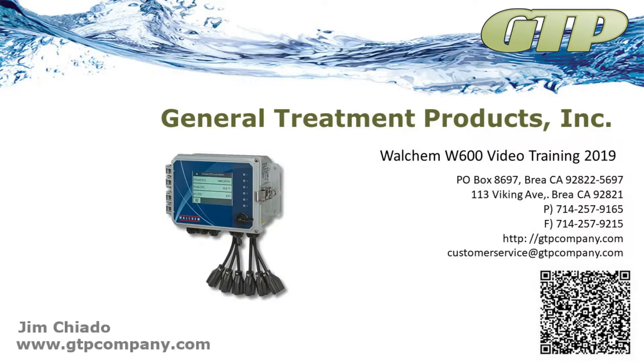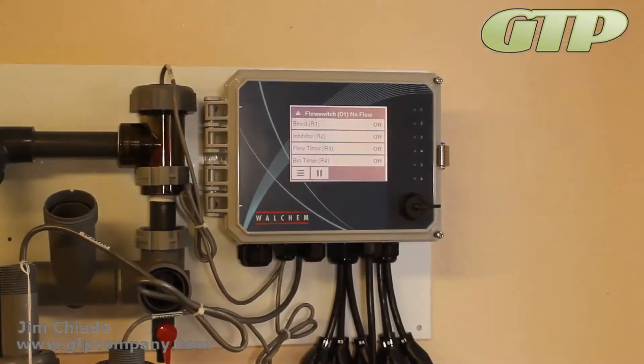Welcome to Private Video Training. What I've been running through right now is a real quick calibration. The calibrations with the 600 are a lot easier than with the 100, and it does show you a lot more things.